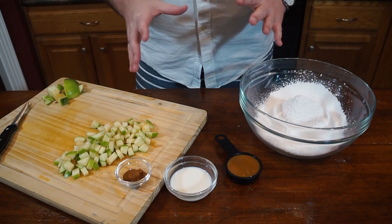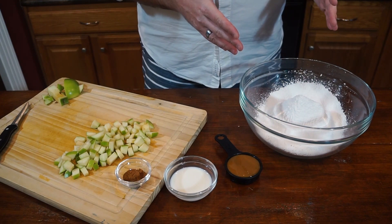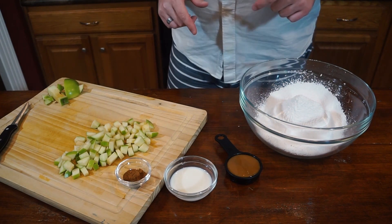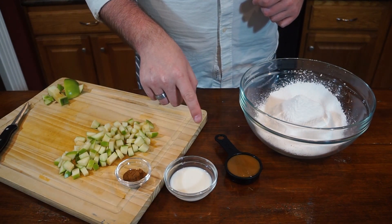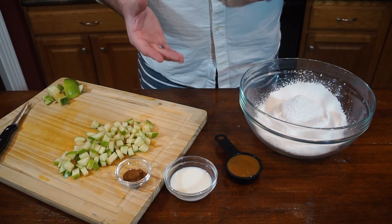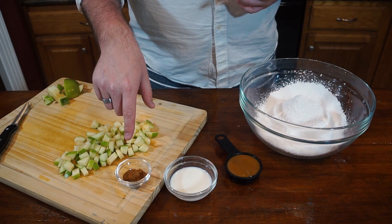While our pound cake is cooling, we're going to make our glaze — super simple recipe. We have three cups of powdered sugar that's been through a sieve, a quarter cup of caramel sauce, and milk just to thin out the consistency however we want it. We want to keep this pretty thick, so it's probably going to take between one and two tablespoons of milk. We also have one teaspoon of cinnamon.